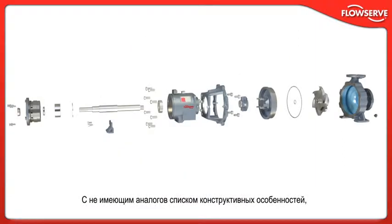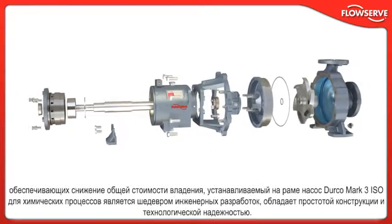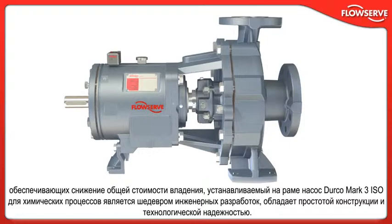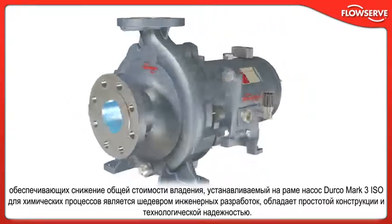With an unparalleled list of design features aimed at reducing the total cost of ownership, today's Durco Mark III ISO frame-mounted chemical process pump is unmatched in engineering sophistication, design simplicity, and operating reliability.